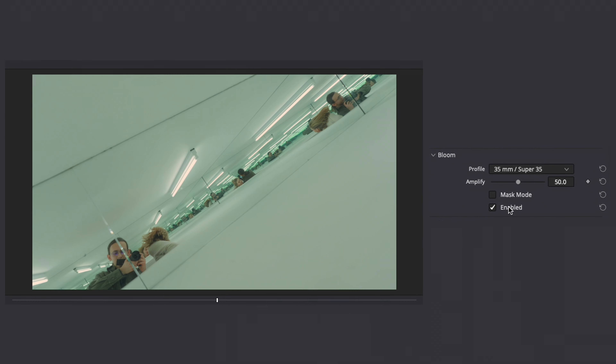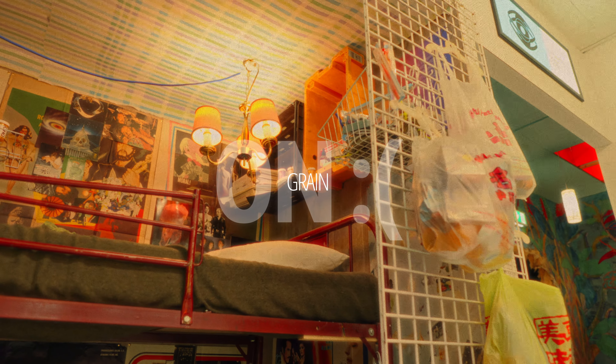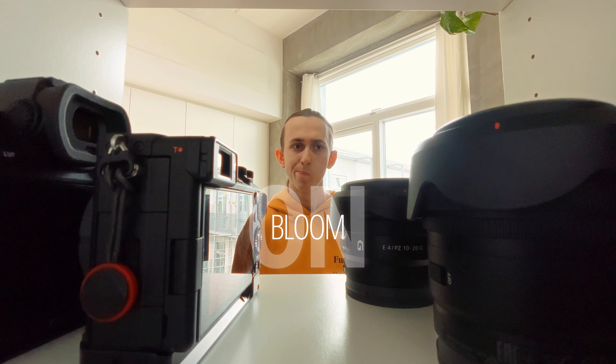Dehancer is first and foremost a film emulation plugin. It makes color grading your video into something that looks like it was shot on film, or looks vintage or old school, super simple. It has just one drag-and-drop effect and then you can toggle individual effects inside there. You can achieve some crazy results with just a few clicks. Normally DaVinci Resolve has such a large learning curve for color grading, but with this effect it's really easy — you just toggle things and mess around with a slider.